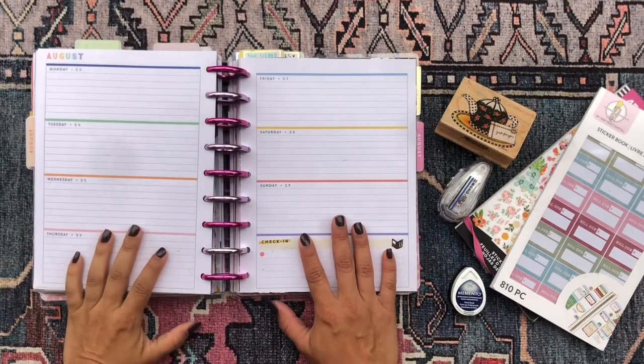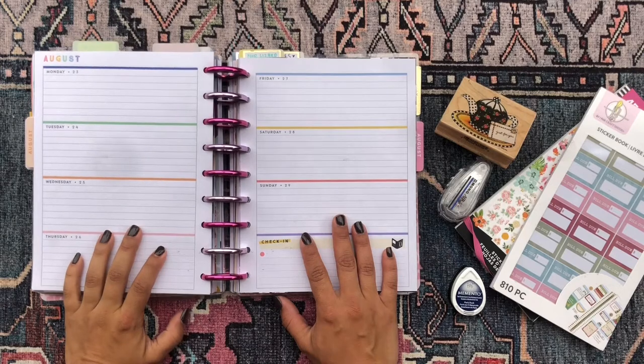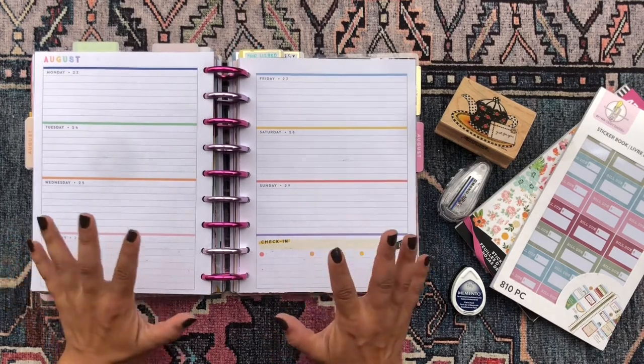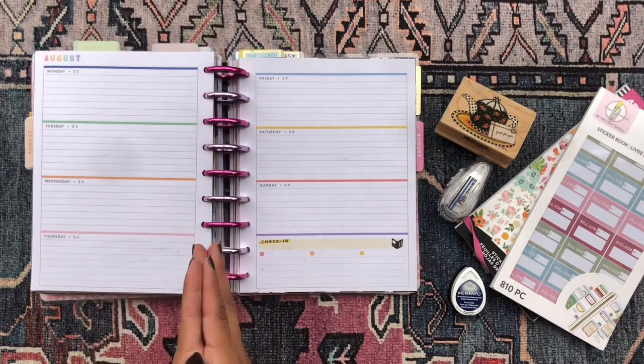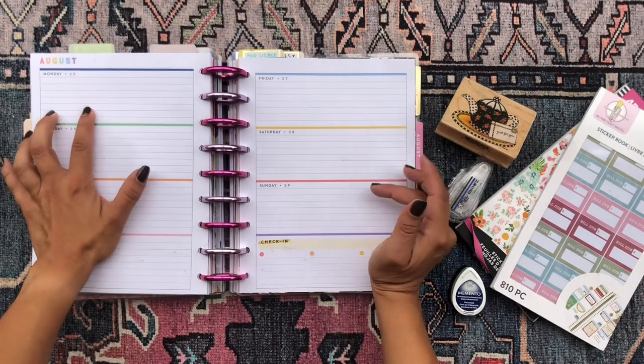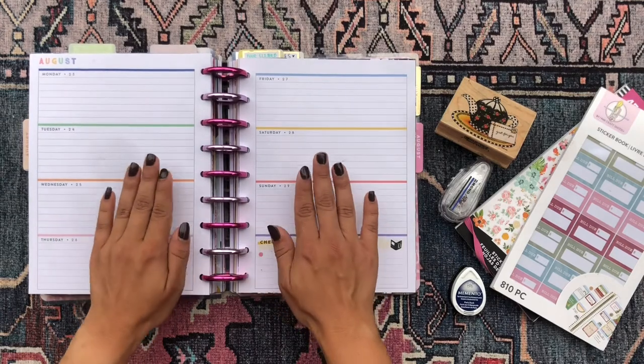Hola! Buenas tardes! Good afternoon my beautiful people! Welcome back to my channel. It's so good to see you. Thank you so much for stopping by and checking out this plan with me. Today I'm gonna be doing a plan with me decorating my weekly spread for the week of the 23rd through the 29th in my horizontal happy planner.